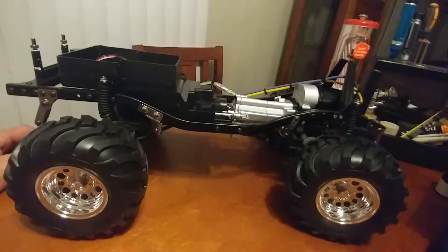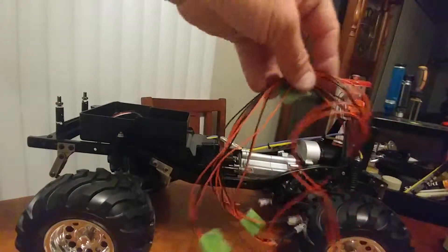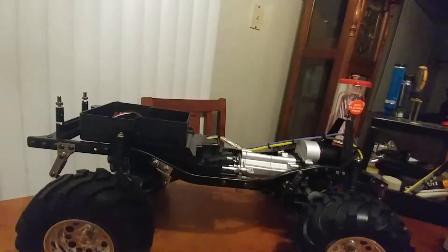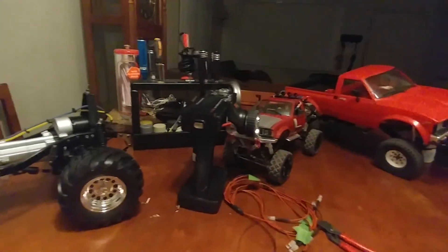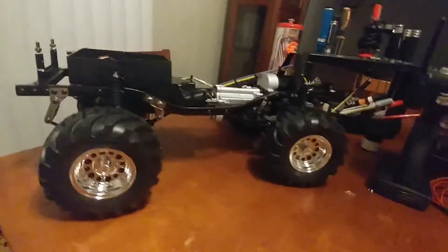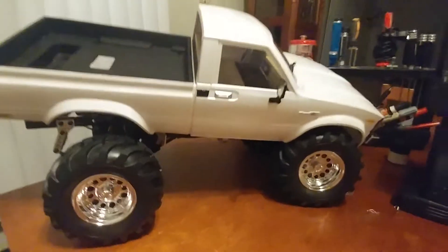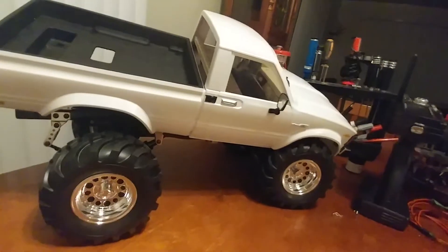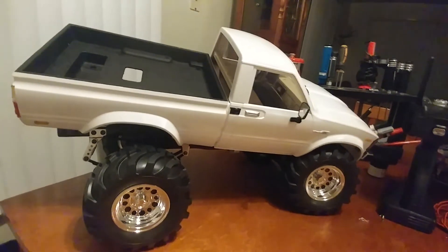We'll do another video on that. Oh yeah, lights — I almost forgot. There they are, we're going to run those next probably. Just wanted to give you guys an update. There's all the Toyota trucks — oh, we're missing one. Put it sideways to make it look cool. Probably going to get rid of these but I'm going to play with them first. See you guys next time, have fun — like if you like the video, subscribe, bye!